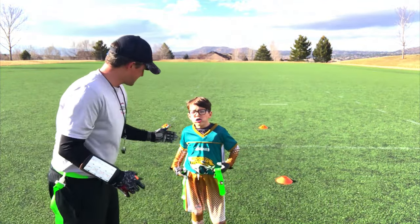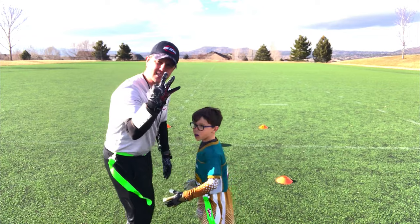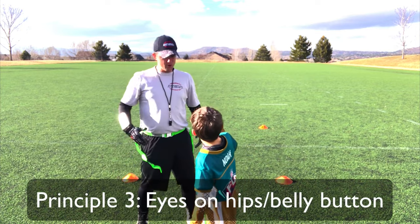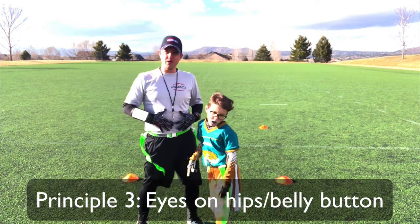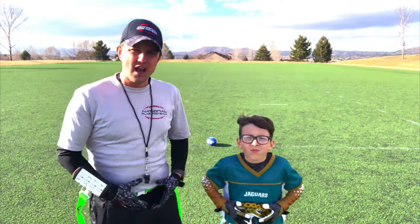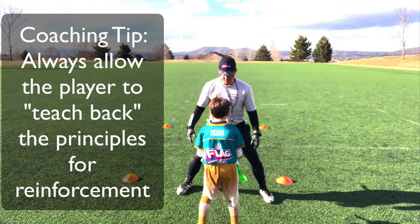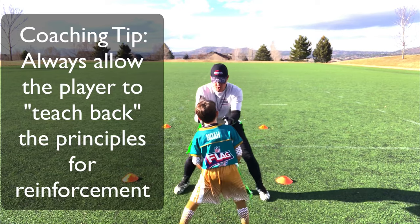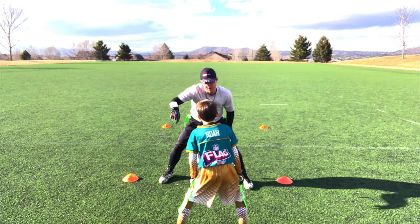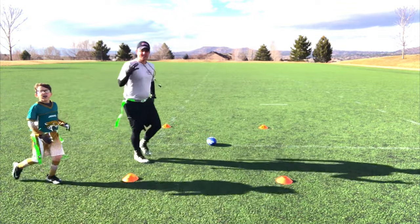So Noah, what does it mean to square up with someone? It means to get big — to get in front of them. That leads us to number three: where do you want to watch? Do you want to watch my head? My feet? The ball? No — the belly button. I want to watch right here on Noah as he's running with the ball. Because that way I stay right in front of you. So if you juke that way, I stay right in front of you no matter what.